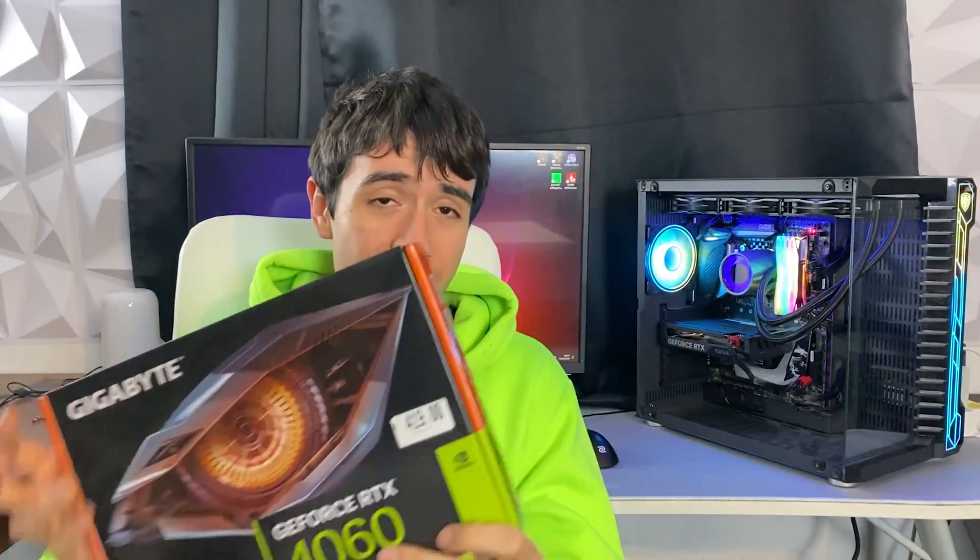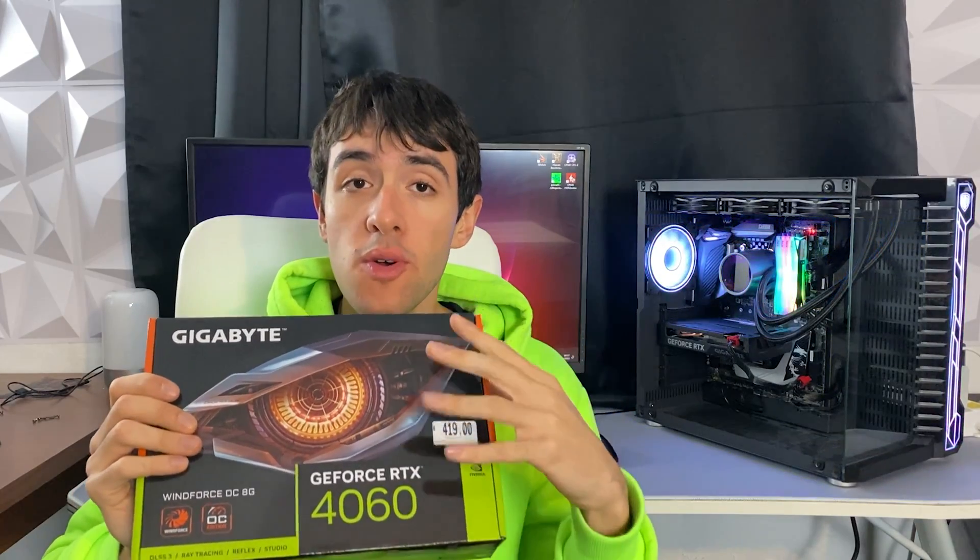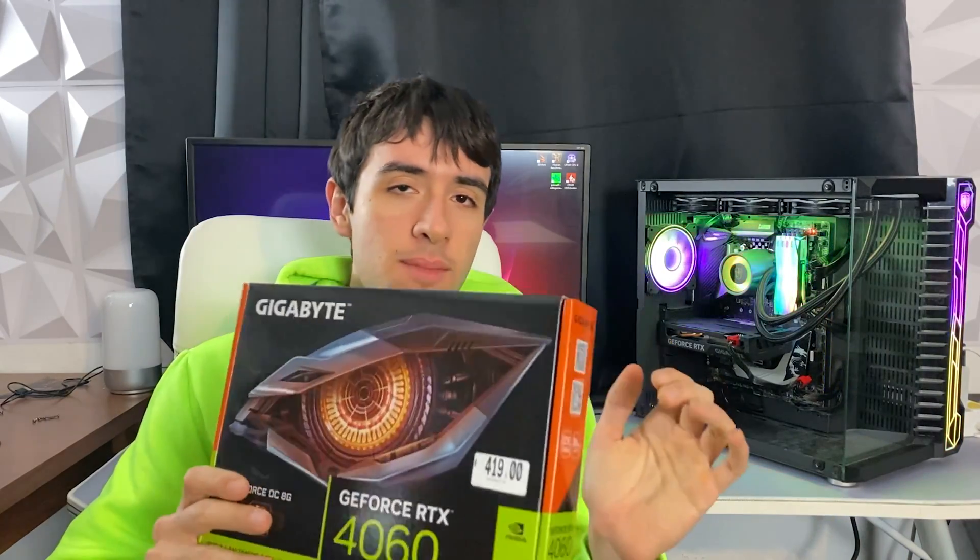After seeing the title of the video, you might think that I have eventually gone mad, but no — I might actually be recommending the RTX 4060 as a good card to use in an upgrade on your old gaming PC. Surprisingly, because I really didn't think I would have been making this recommendation. Let me give you some context.